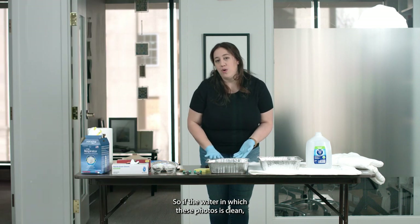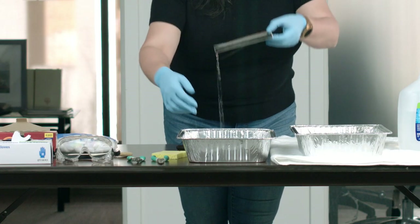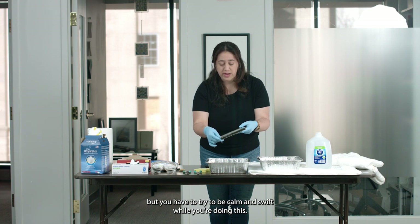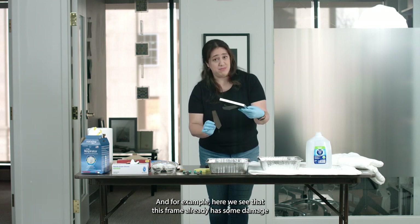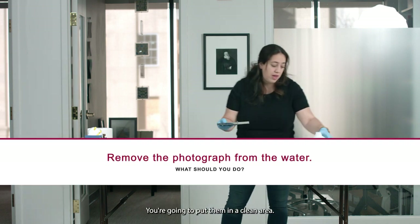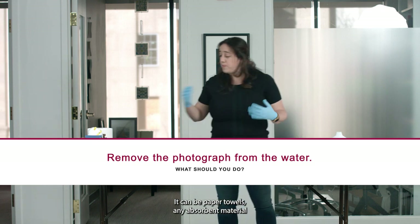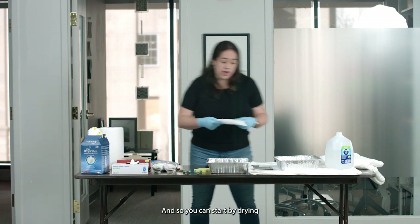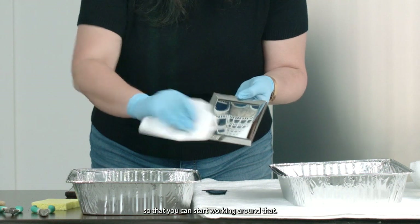If the water in which these photos are sitting is clean, you can go ahead and remove the photos from the water. They are not going to be in a good state. You're going to go through a lot of emotions while doing this, but you have to try to be calm and swift. Here we see that this frame already has some damage — you're going to remove the photos from the water and put them in a clean area. That area can be a towel or paper towels — any absorbent material will help you get rid of this water. You can start by drying the photo so you can begin working on it.